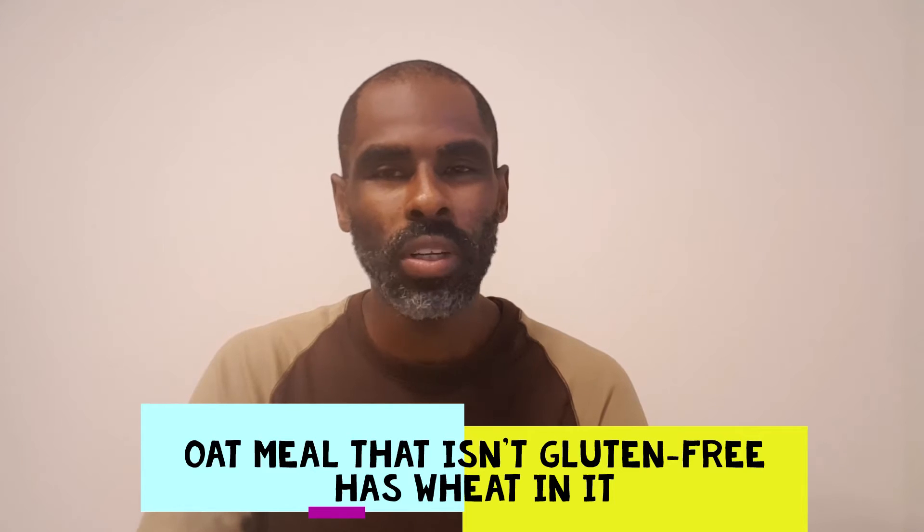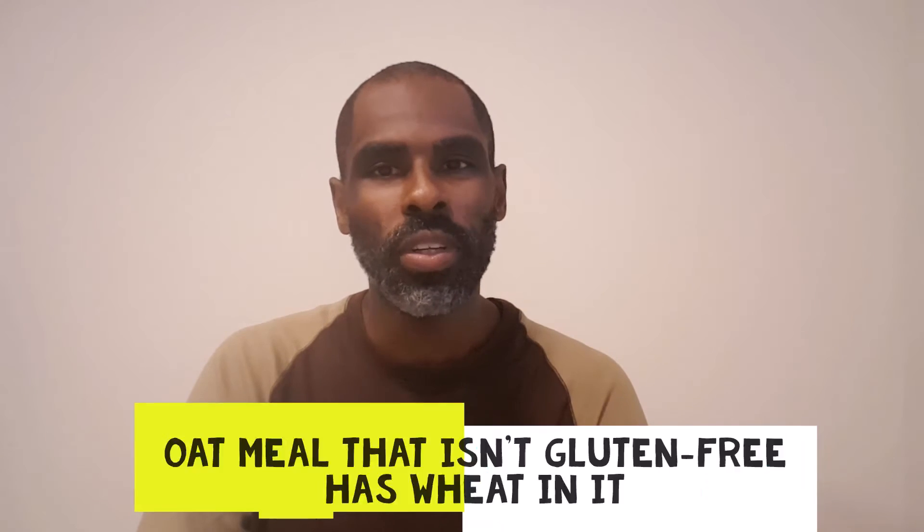I just wanted to change it up, so that's why I decided to get some oatmeal. See you in the kitchen! Hey gang, in the kitchen cooking up my oatmeal — and remember, I only eat gluten-free oatmeal. I want to show you what I actually put in my oatmeal, because even if you're eating gluten-free oatmeal and you're putting trash in it, then it's not gonna be worth much anyway.